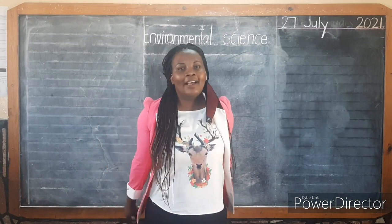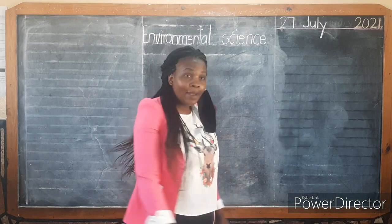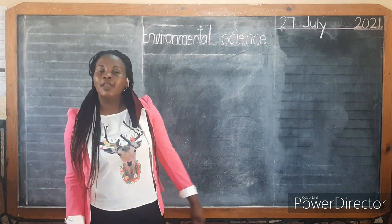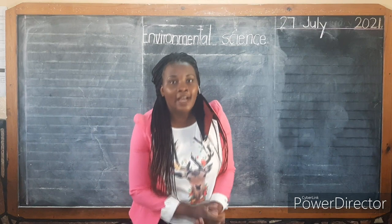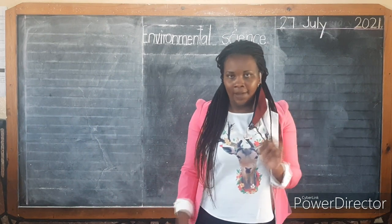Hi boys and girls, I'm happy to be back again to take you to another subject. Teacher Shelby here, KJC of Fountain School. I'm going to take you to Environmental Science. But before we proceed, I'd love to take you back to what we learned last time.